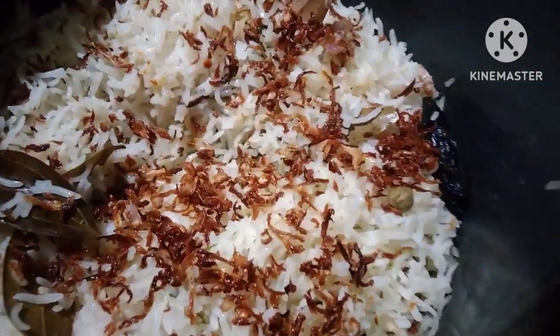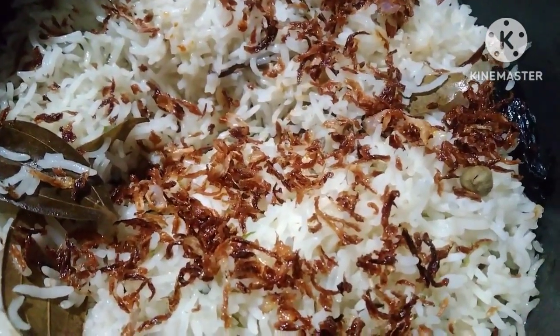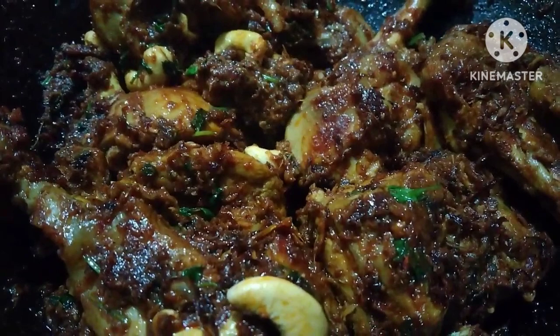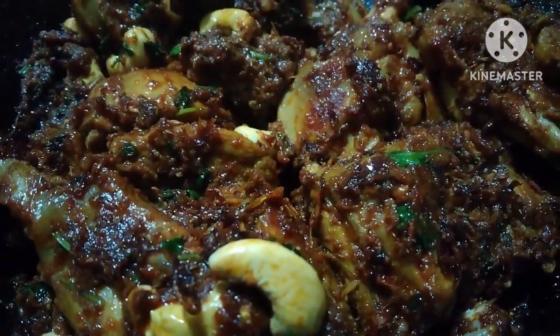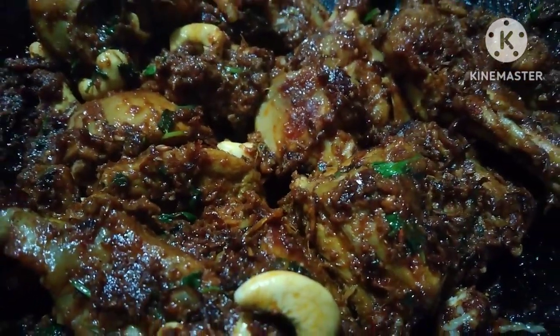It's so yummy! We have chicken fried ghee rice and it has a lot of taste. We have rice and chicken and ghee fry — it's so yummy and so easy. It has a lot of taste in it!